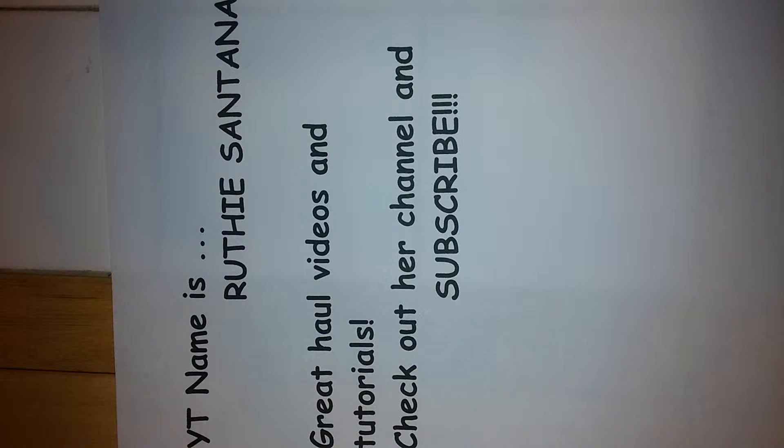Hi guys, it's Crafty Christy. I'm back with another shout out video. Her name is Ruthie Santana — that is her YouTube name right here.